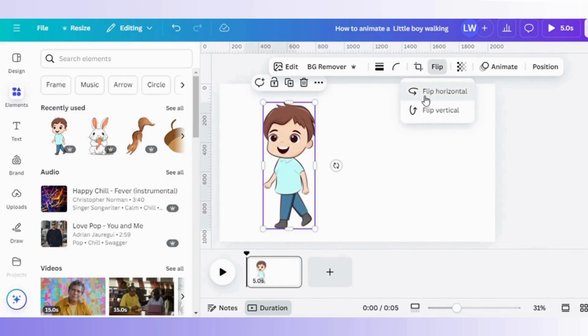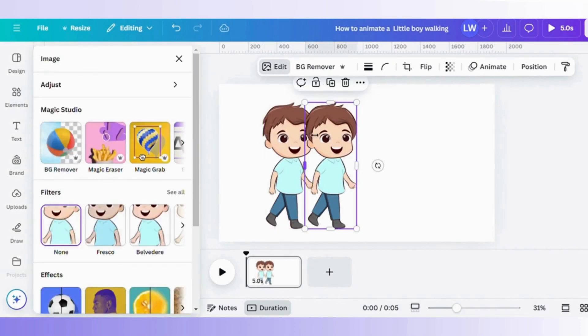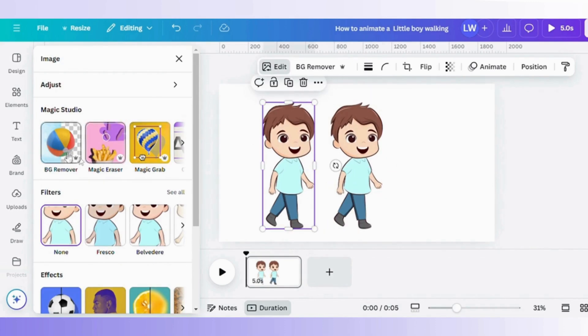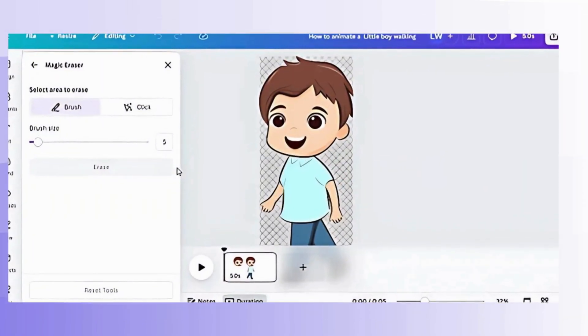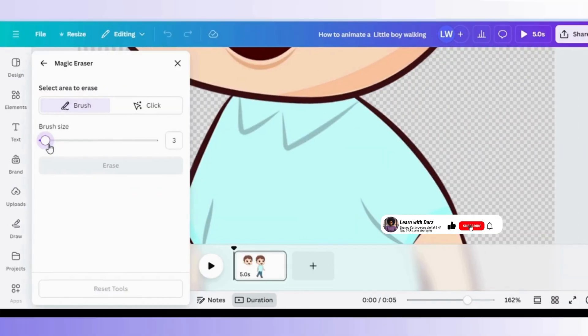After I select my character, I flip it horizontal to face the right. I then duplicate the character as seen on screen, pick one, and tap on magic eraser to begin working on it. Note that when an element is flipped, if you want to use the magic eraser, once you select it, it will show the original position, but once done, it goes back to the flipped side.